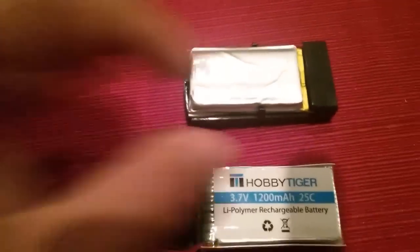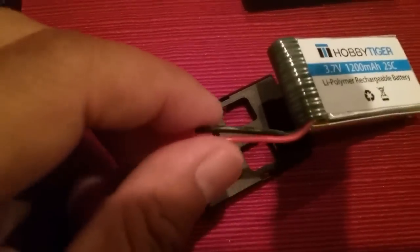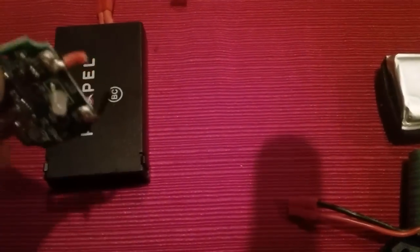Be careful — I shorted one battery out and it started smoking, so don't short it out. I tossed away this connector, or actually I used the connector over here on the charger.